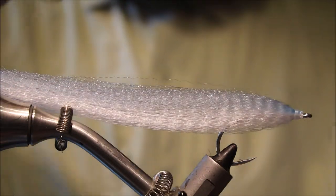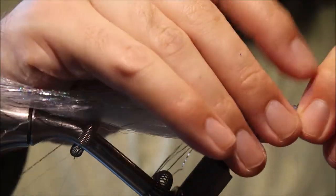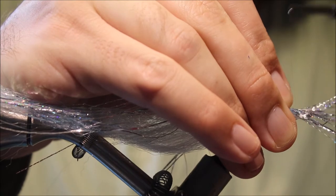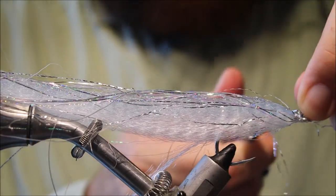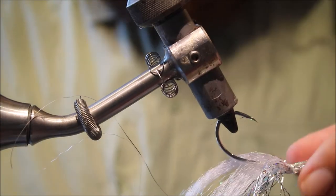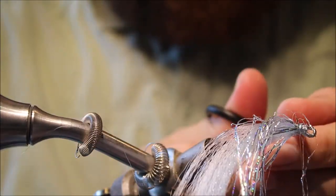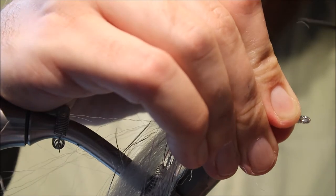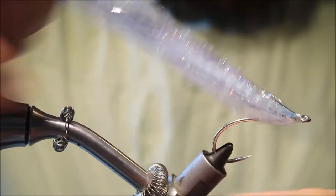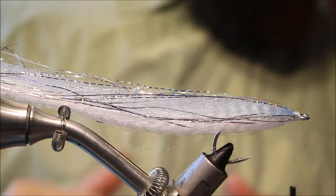Make sure the ends are even. Spread it around all of the material rather than wrapping it. Get it locked in, trim off nice and close. You can see I'm keeping my tie-in point still really all in the same space — I'm not letting it creep back. I'm just adding vertically.